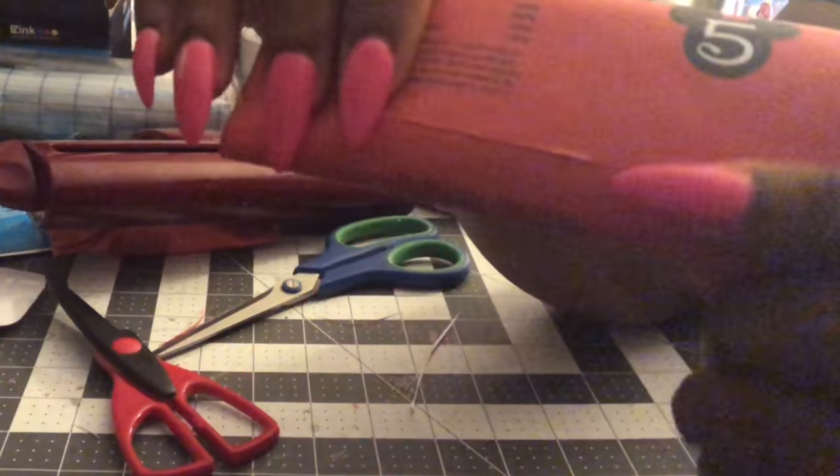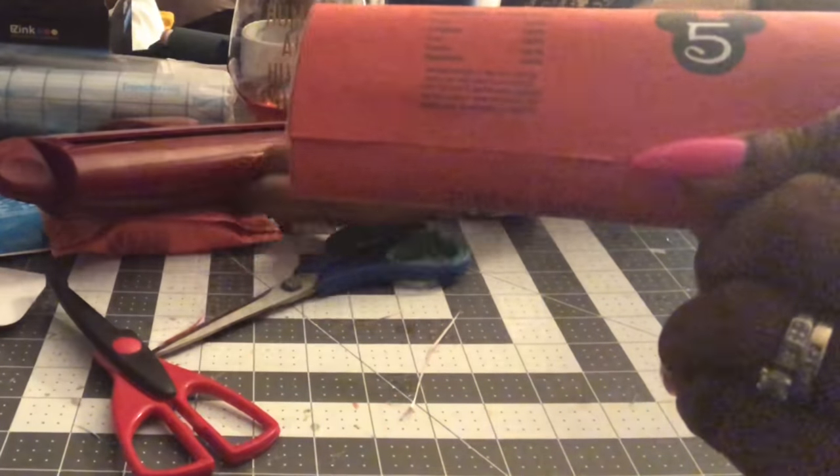It'll look like that in the back instead, and the other option looks like that with a little flap.